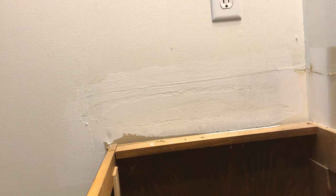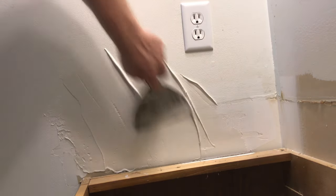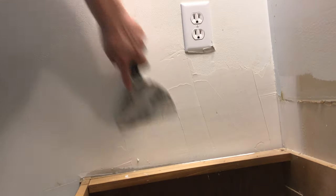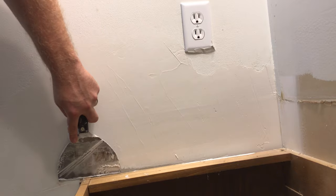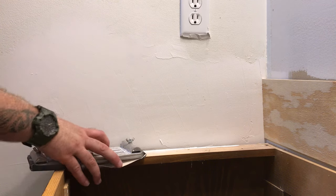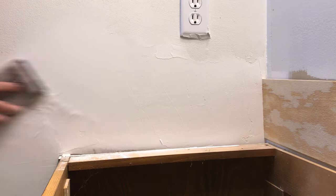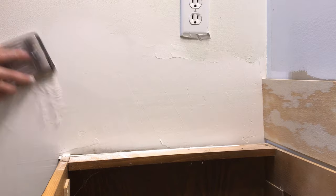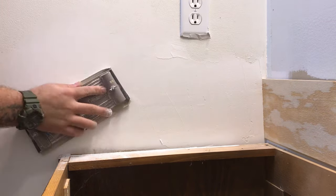Once the Zinsser BIN has dried — which is usually about 15 minutes — you can add your pre-mixed or mixed drywall compound to the wall. I used a 20-minute drywall compound here, which you mix yourself with a little bit of water. In about 20 minutes you can begin working the mud with sandpaper. Just make sure you get it on nice and smooth, then we're going to start the sanding process, get all those ridges out, and get this thing ready for our first layer of paint and/or primer.